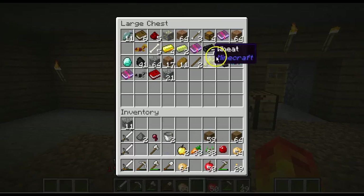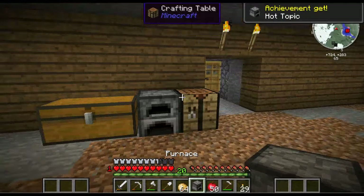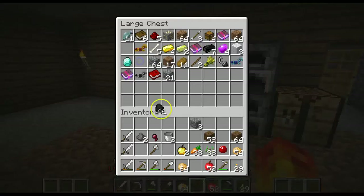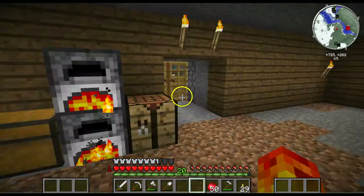I'll cook these potatoes real quick — actually no, I probably need to get some more coal. Let's make another furnace. Coal, coal — spam it. That's good enough. Just pop that in there and that in there.